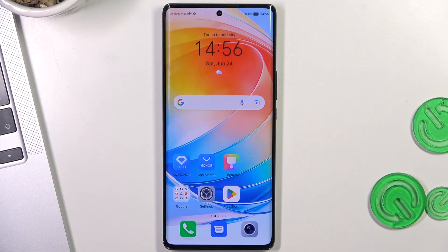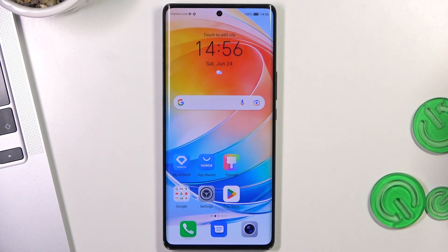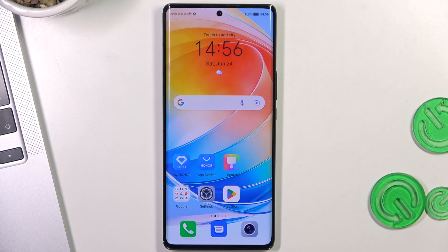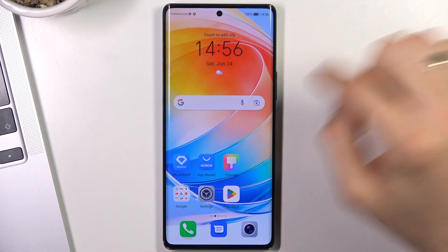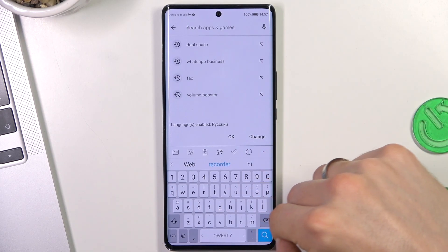In third place in my top is the standard Honor launcher. Honor launcher is really great, and maybe this is the best launcher if you want to use gesture navigation. If you're using different themes and different launchers, they are not optimized for gesture navigation on all devices, so if you are using gesture navigation, this might actually be first place for you. But I will place it at third place for now.